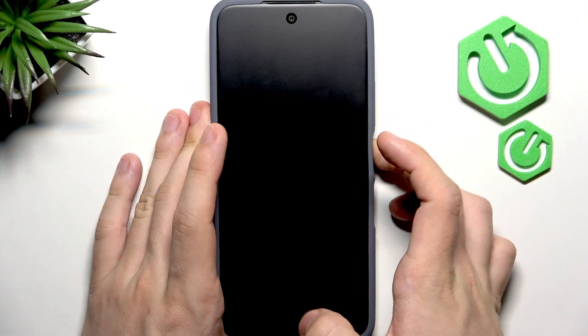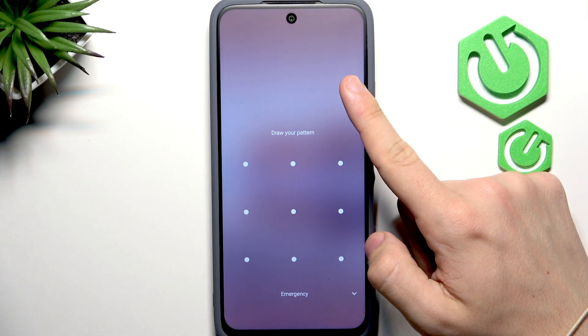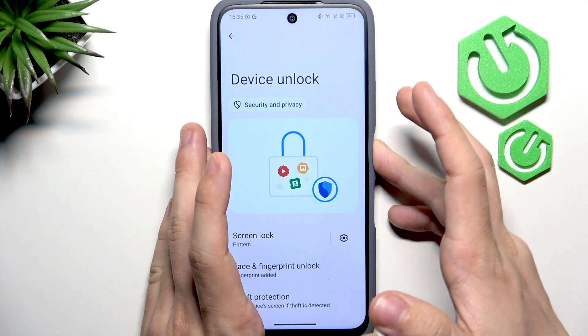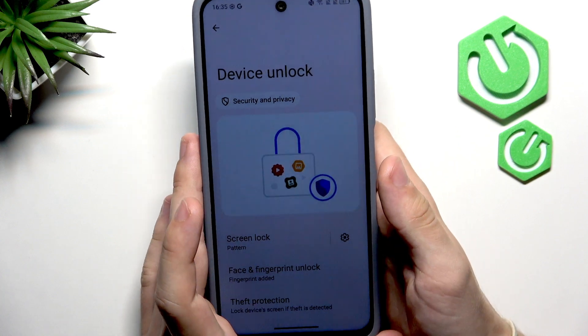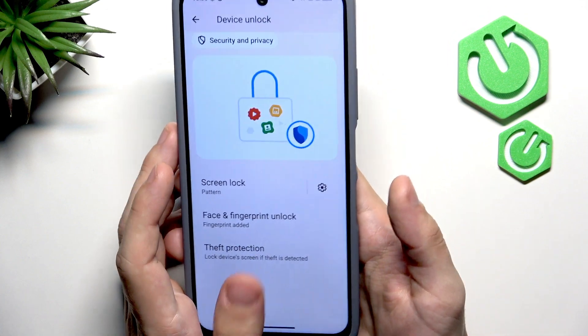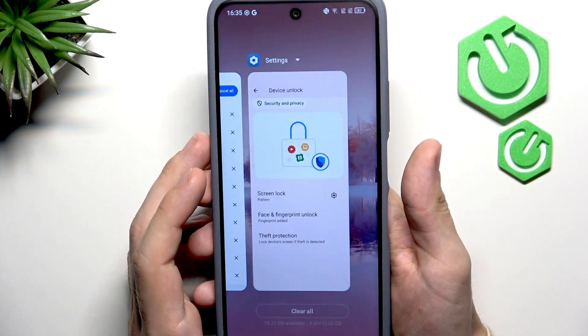Now I'll show you both unlock methods. The first is the screen lock: slide up on the lock screen and enter your screen lock. For the fingerprint, just tap on the fingerprint sensor on the power button and the phone is unlocked — you don't even have to press it, just touch it.